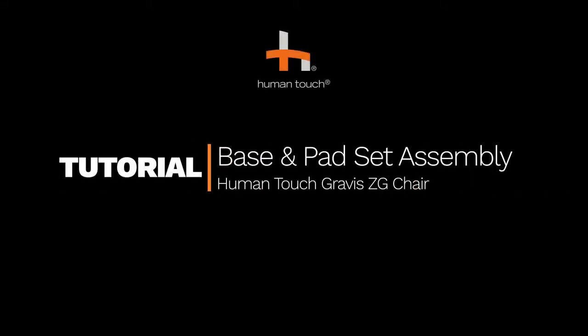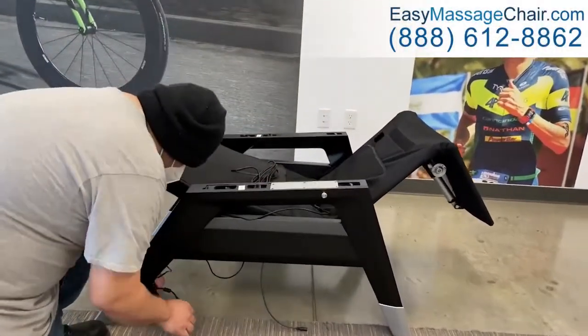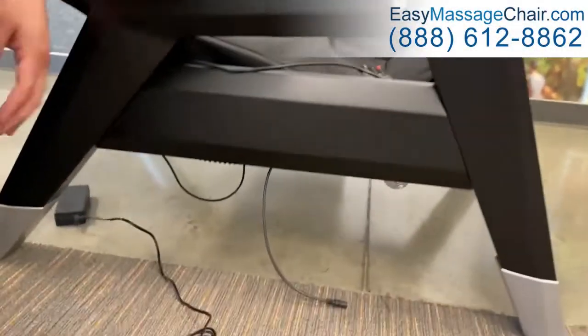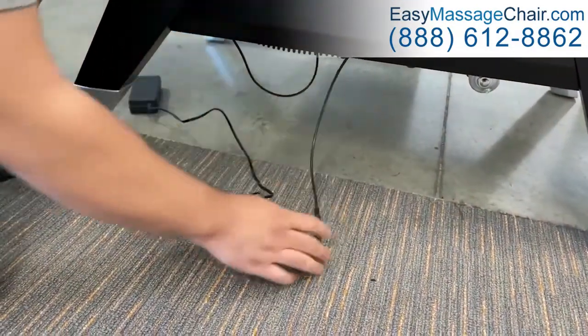How to Assemble the Human Touch Gravis ZG Chair. After plugging in the chair, it should automatically restore to the upright position.